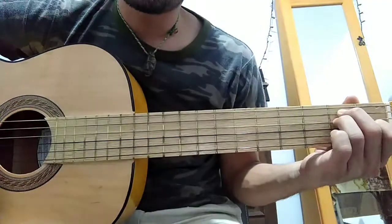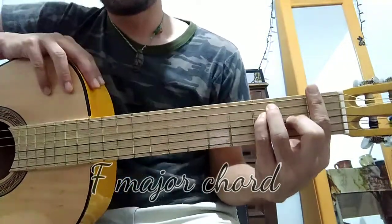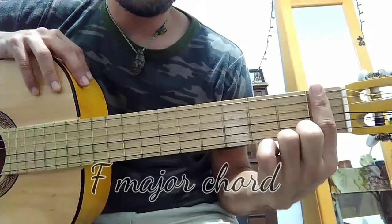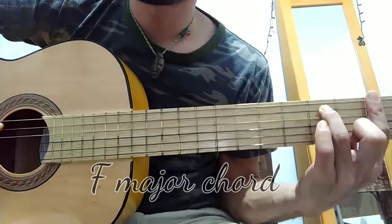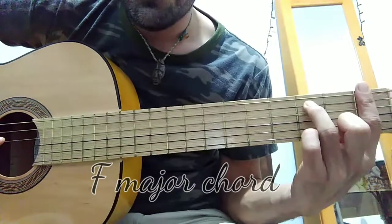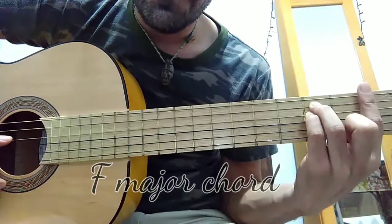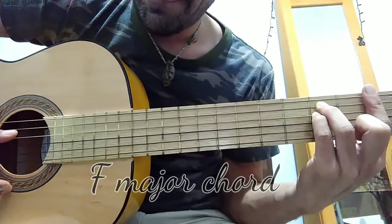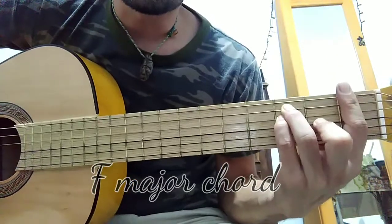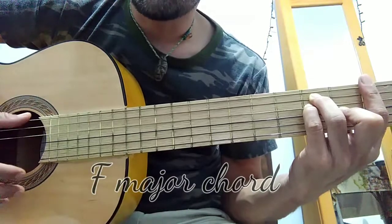Then we move to F, which is played like this. With finger number one you're going to push all of the strings as a barre. On the fifth string, place finger number three on the third fret. Finger number four goes on the fourth string on the third fret. The remaining finger number two goes on the third string on the second fret. The whole chord is going to sound like this.